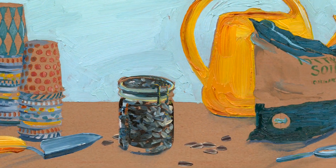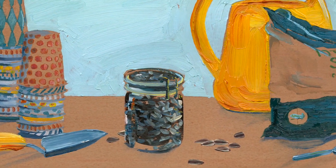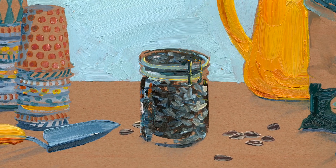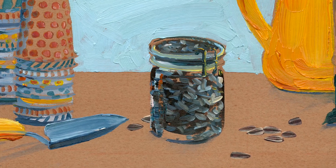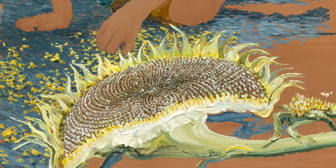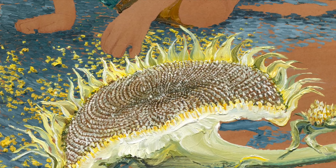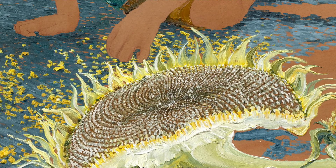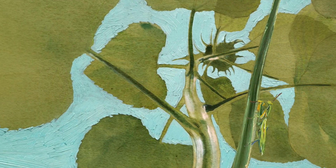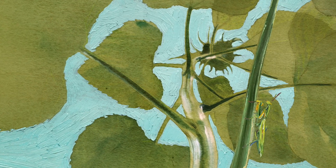Thinking about positive and negative space makes a lot of sense for a book about sunflower seeds. Are they black with white stripes or white with black stripes? They're both. So throughout this book, you can find important shapes, people, plants, and patterns made with both positive and negative space.